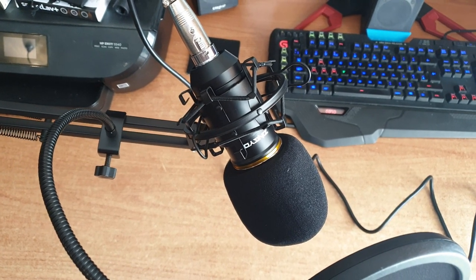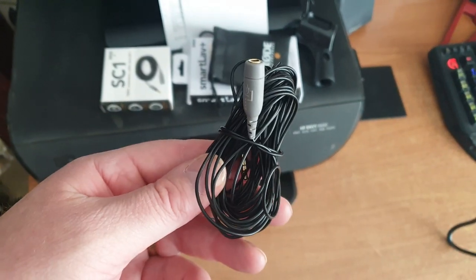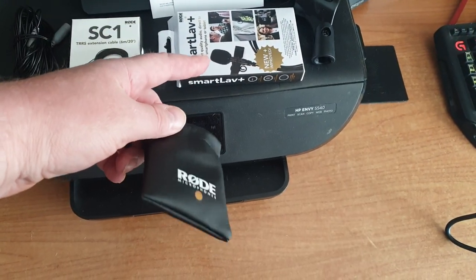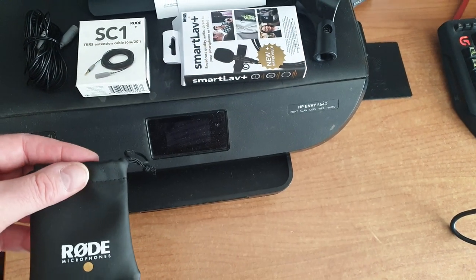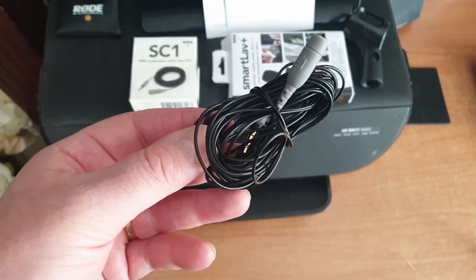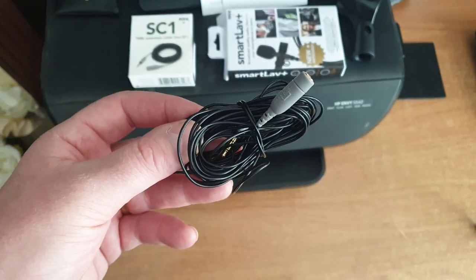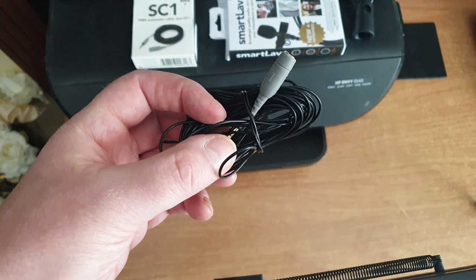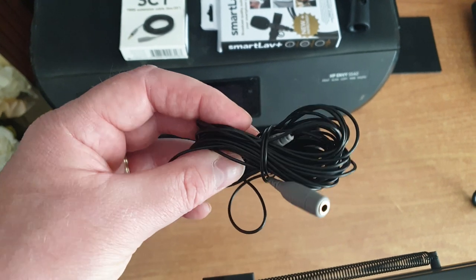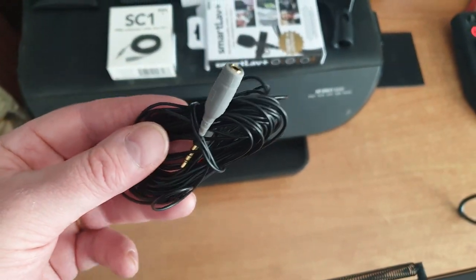It wasn't an awful lot of money — I think it was £30 off Amazon. The most expensive pieces of kit were the extension lead for the Rode Smartlav microphone — combined it was over £60. The only thing I'm disappointed with from Rode, considering the brand, is that the wire is painfully thin. Unless you're very careful and look after it you can actually break the wire inside, so I'm going to have to be ultra careful with these.